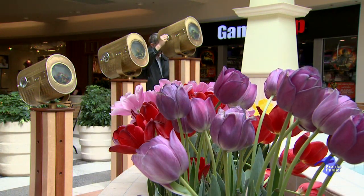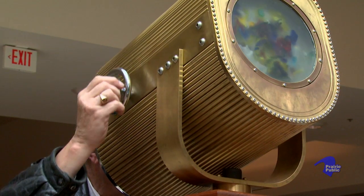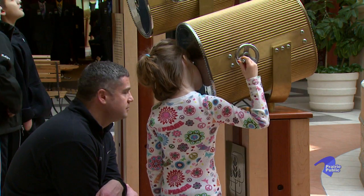Total kaleidoscope artists in the United States, it's in the hundreds of people, but people making the large ones, it's less than 10, and I'm one of the ones that makes big scopes.